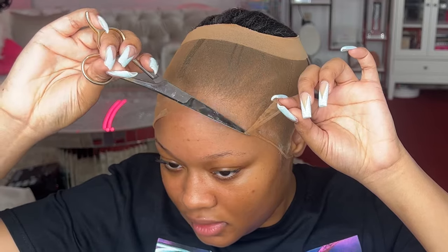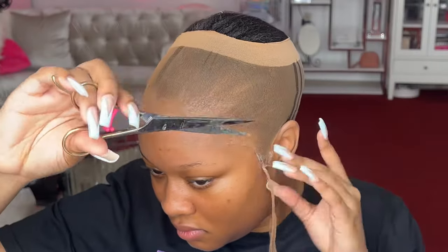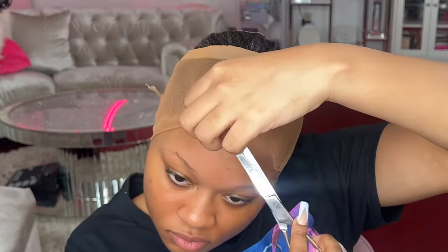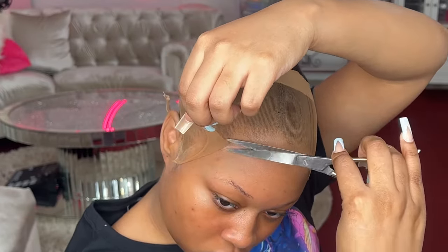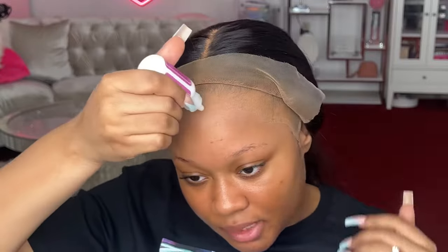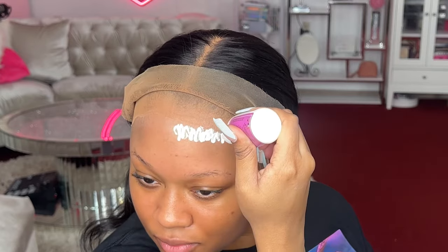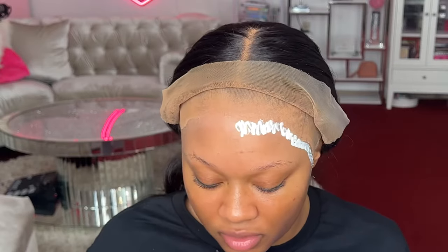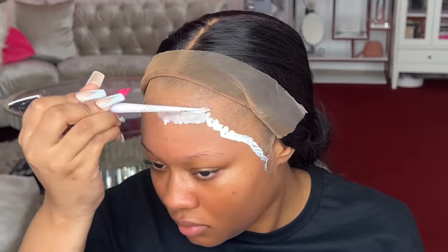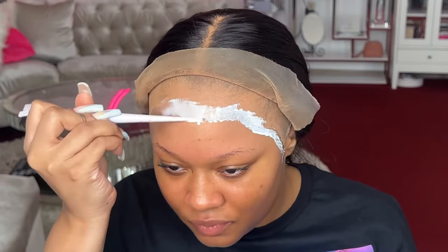I want to make everything look like skin, y'all. Now we're gonna go back in with this glue — I'm pretty much just gonna draw where I want the glue to go, then go back in with a brush to smooth it out. Just thin layers — basically I'm picking up some of that glue and using the brush to spread it, making sure it's nice and thin so it dries evenly.